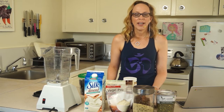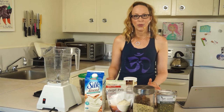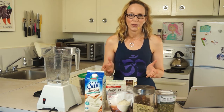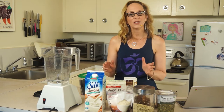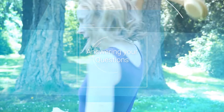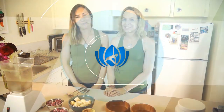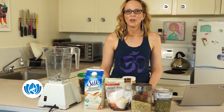Do you want to improve your energy, focus, and immunity? If so, this video where I'm going to show you how to create a smoothie bowl is for you. Hi, I'm Melissa from Yoga Lifestyle with Melissa.